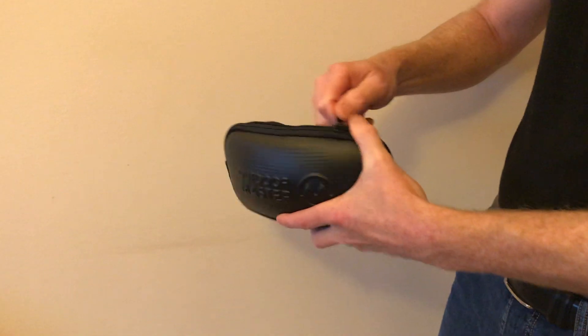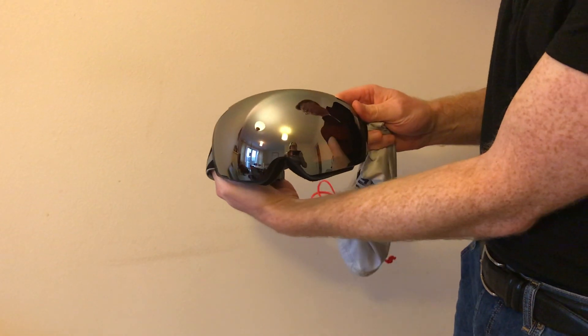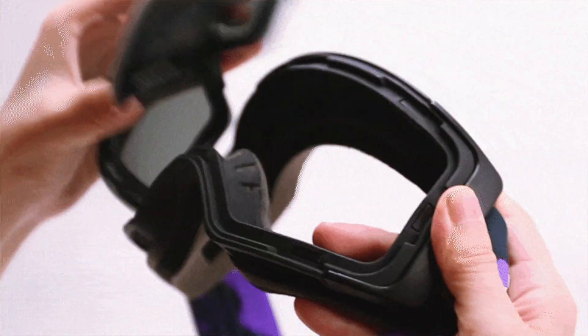I've got a ski goggle here from Outdoor Master. It's the Pro Plus flat frame VLT goggle with a spherical lens. You have different lens options with this goggle and they can be easily interchanged in the magnetic lens style that they've got here.